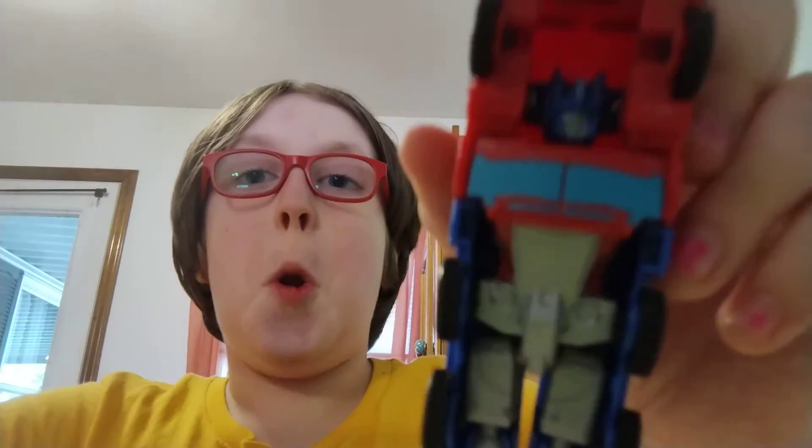Now we have — I think it's either a semi-truck. Yeah, I think he's like a semi-truck. He looks so squished in there, he's like 'help me!' This is actually pretty cool.